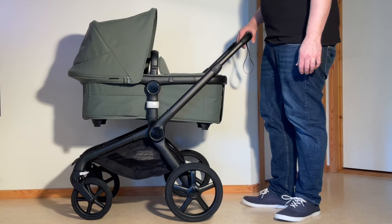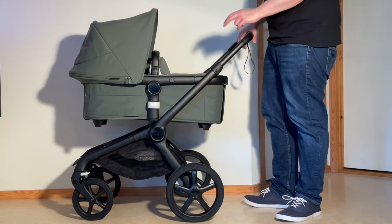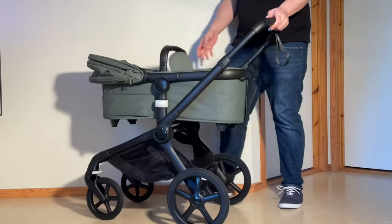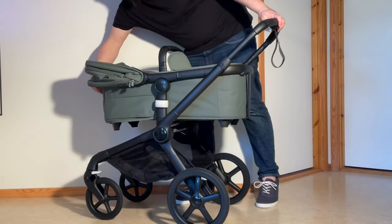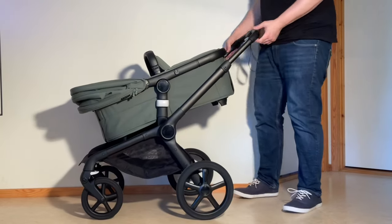Folding down the stroller with the bassinet — in order to get that one-piece fold, you again have to have the swivel locks locked and the brakes applied. You want to push back your canopy and grab that positional adjustment trigger and pull the bassinet down into this angled position so that it lines up with the handle.